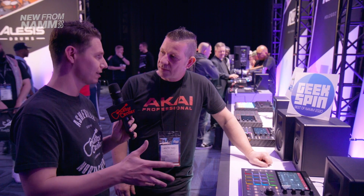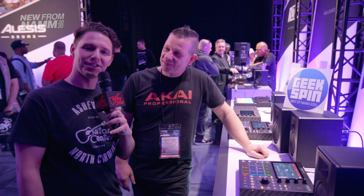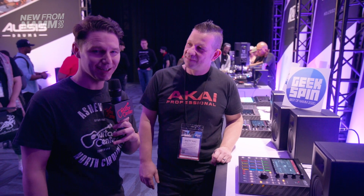How soon are we going to be able to see this at our local Guitar Center? They're going to be within weeks. You'll see the MPC One from Akai at your local Guitar Center. Keep checking GuitarCenter.com for more news from NAMM.